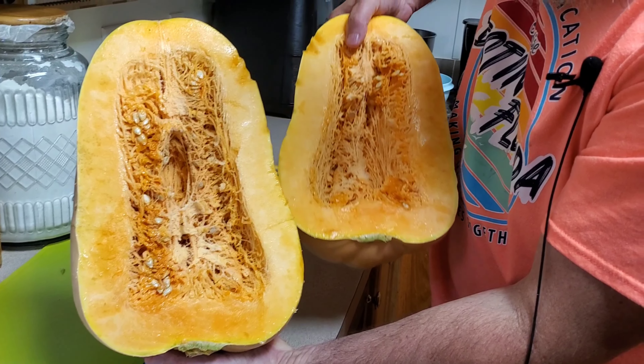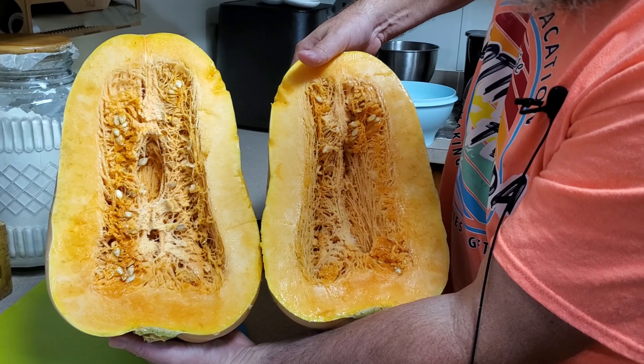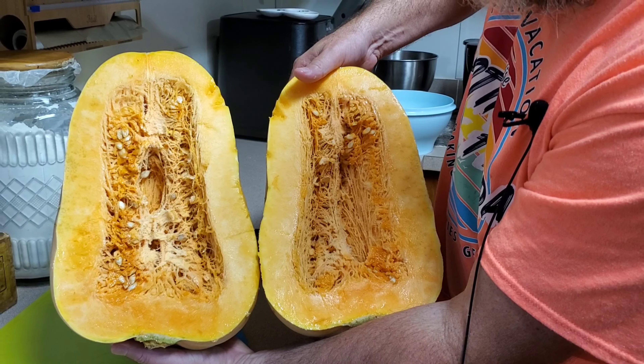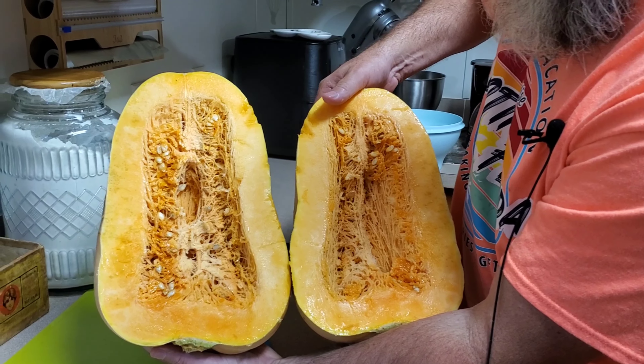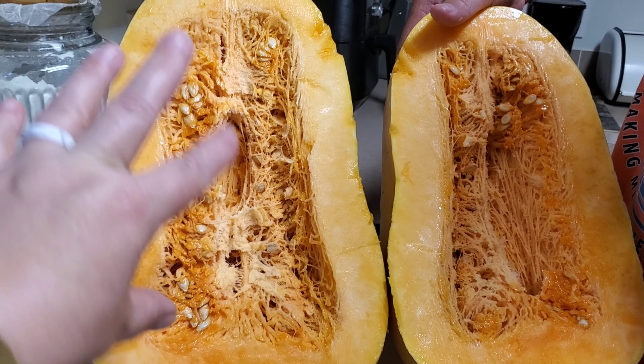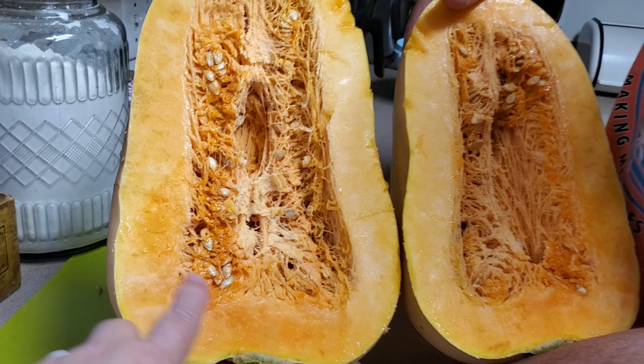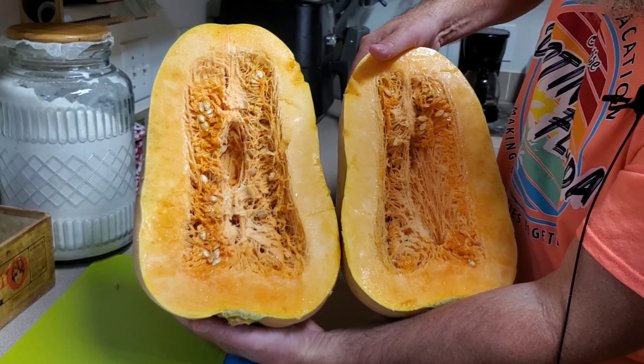If they hang, they get this elongated shape. If they're on the ground they get a squattier shape. Boy, that smells good. So we're going to scoop all the seeds out and the flesh is where we're going to be getting our pumpkin puree from.